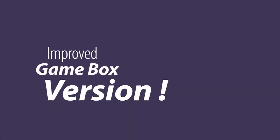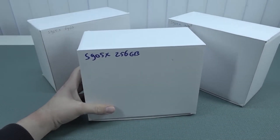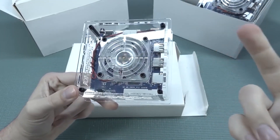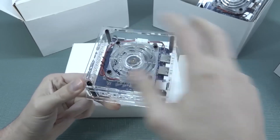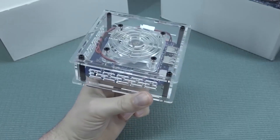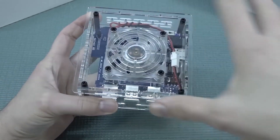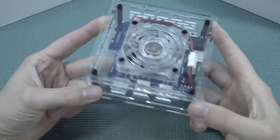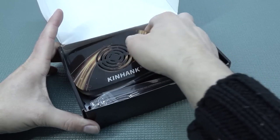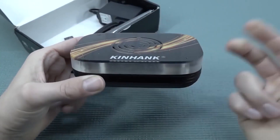There are absolutely improved versions available. They have modified the Android box itself. When the Super Console X shenanigans started, they just slapped an old Android box inside a case. The main problem was heat — these things can get really hot after a couple of hours with no active fan and minimal passive cooling. They then did modifications with acrylic cases: added a fan and better cooling. Some improved versions of different brands came with a new version that had a fan and way better cooling inside.